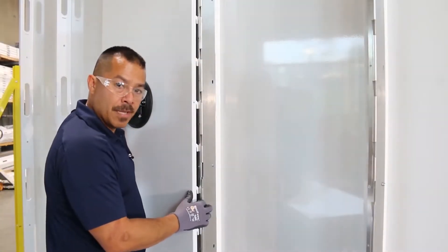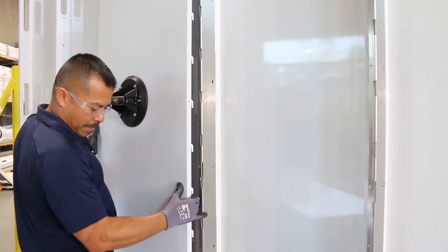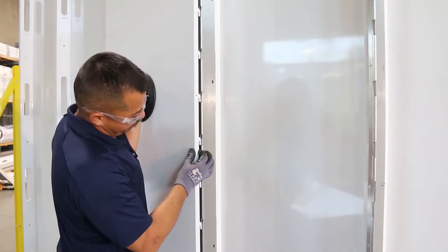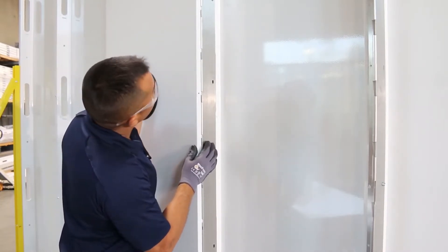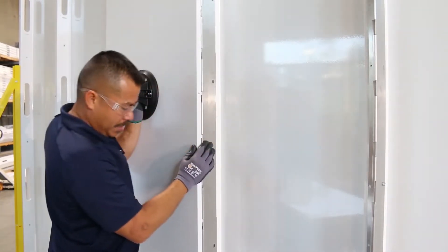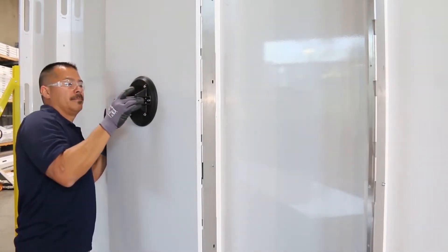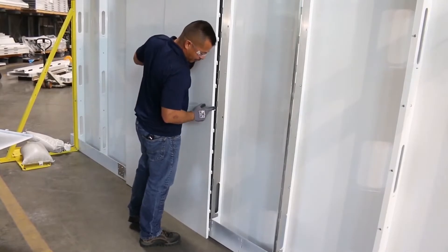Here we have a basic hook and slot pattern. If your panel is resting on the ground, just lift a couple inches up, push it in, and just let it drop. Once again, retrieve your panel and make sure your hooks are facing down.